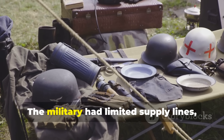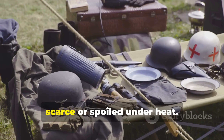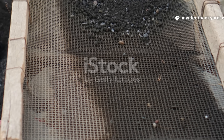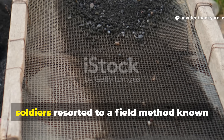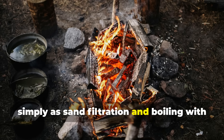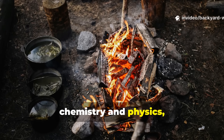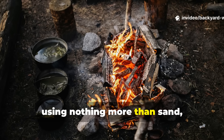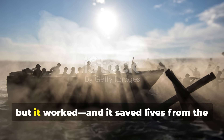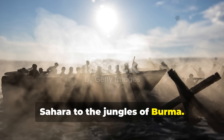The military had limited supply lines and water purification tablets were often scarce or spoiled under heat. Out of necessity, soldiers resorted to a field method known simply as sand filtration and boiling with charcoal — a clever adaptation of basic chemistry and physics, using nothing more than sand, gravel, and charred wood. It wasn't glamorous, but it worked, and it saved lives from the Sahara to the jungles of Burma.